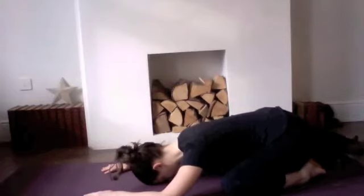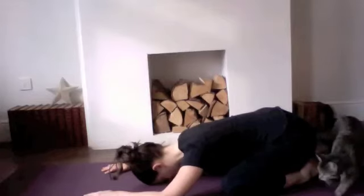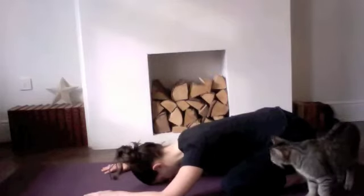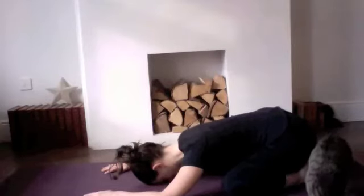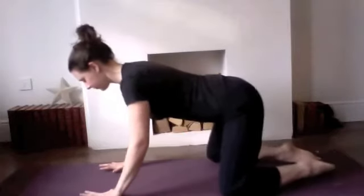Take a couple more long, full, deep breaths into the belly, as though you can breathe into your kidneys and feel as though they could float up a little bit towards the sky on the inhalation, dropping down the back on the exhalation. So it's that constant expansion through the belly and through the back and the pelvis each time you breathe in, and a constant sense of relaxation and quiet release each time you breathe out — expanding on the inhale, softening on the exhale. Then draw your way back up to all fours.